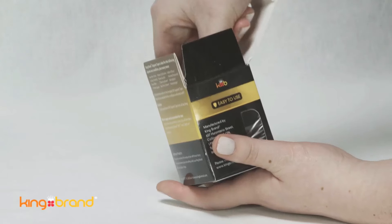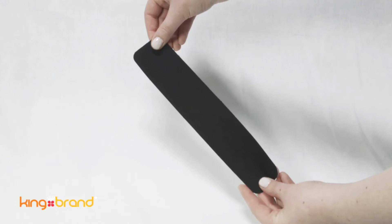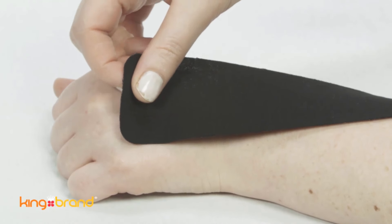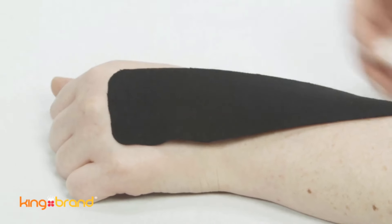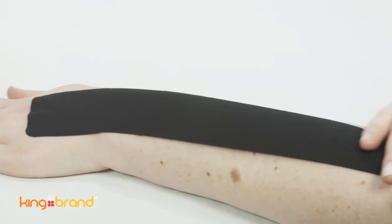For application to support a wrist injury, prepare one large piece of support tape 10 inches in length. Place your wrist in a flexed position with fingers pointing down. Apply the large piece of tape to the back of your hand just above the knuckles, then apply without a stretch to the forearm towards the elbow.